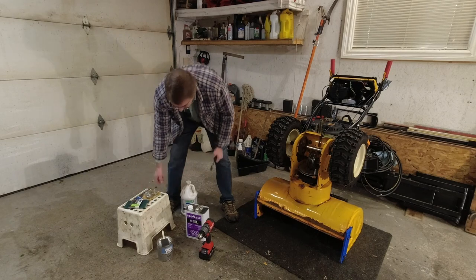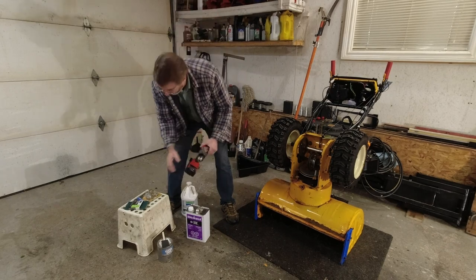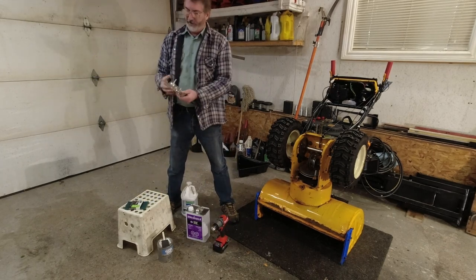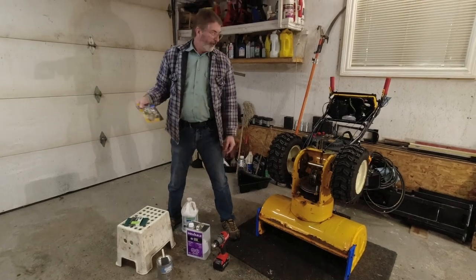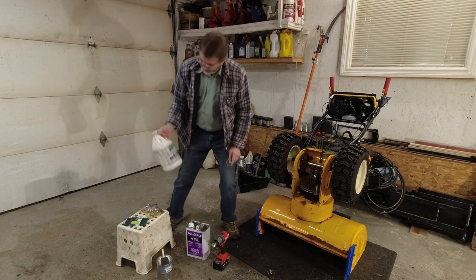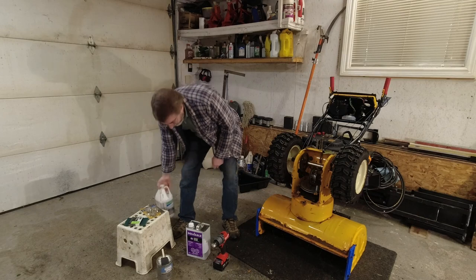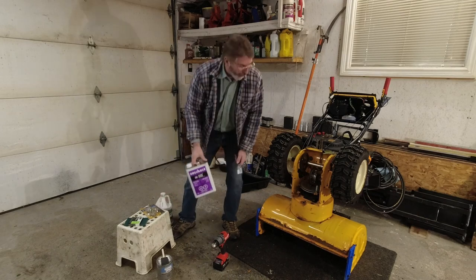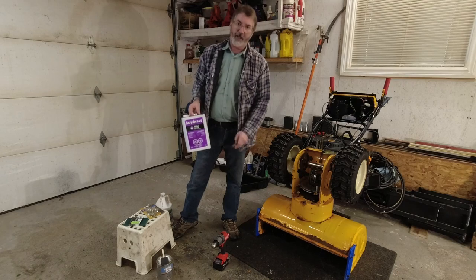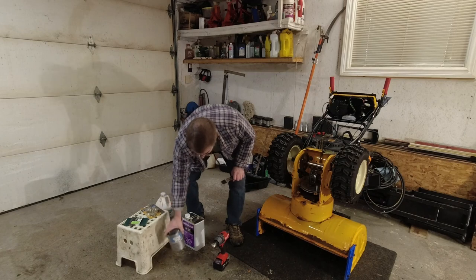From there I'll take the Milwaukee drill and put on some wire wheels — different versions — and just clean it up a bit. In really bad areas I'll use CoroSeal, which is a rust converter. Before I do that, because there might be a bit of grease here and there, I'll just clean it up with some acetone, then CoroSeal, and then of course the paint.